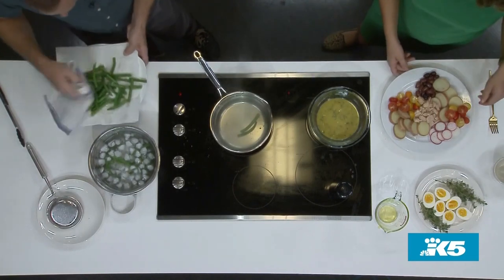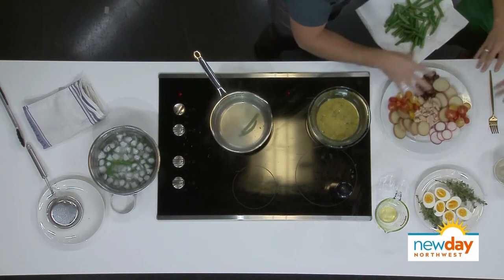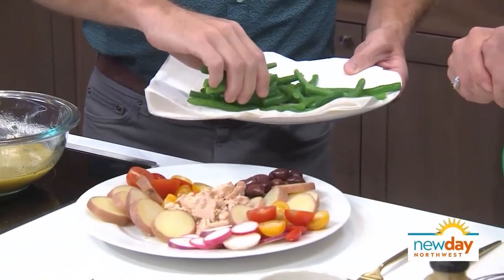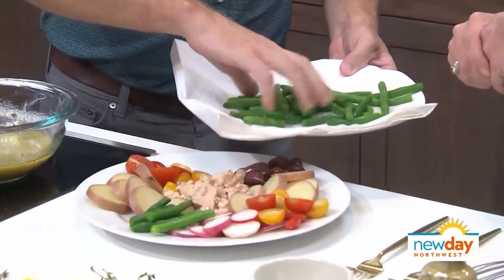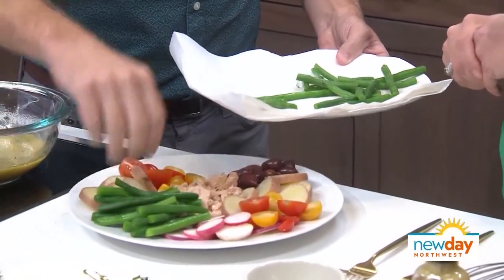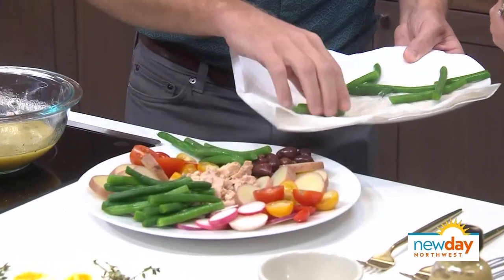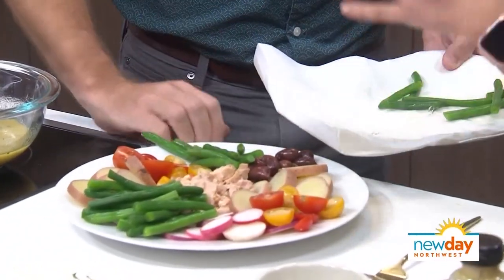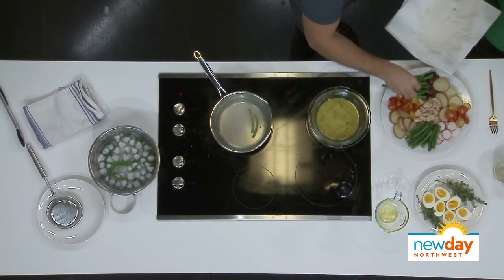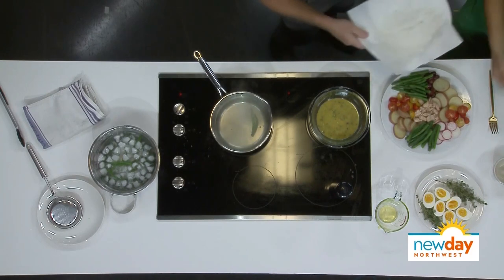Now we're going to start assembling this, and this is fun. What I do with the salad is put it in wedges so that not everything is all in one place. You could toss it all together if you want, but I like to build it in segments so your guests, whoever you're serving, can just spoon onto their plates what they like best. You can make this for one person or for a big crowd — depends on how many green beans from your garden you need to use up.